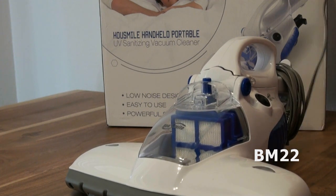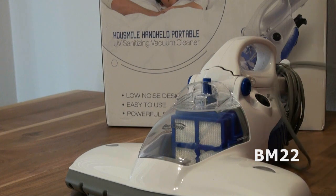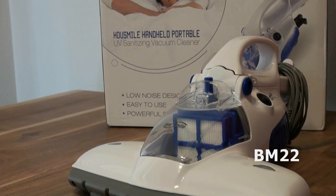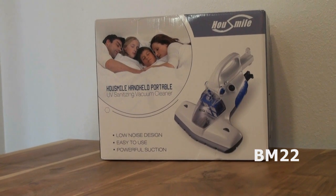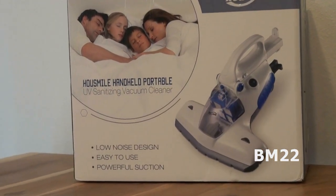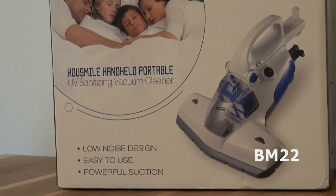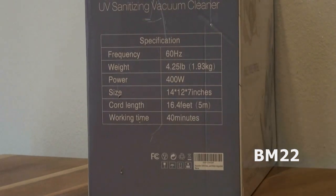Somewhere I read that this unit is also supposed to help kill bedbugs by high temperature — it says 130 degrees will also help kill the bedbugs. I'm not seeing it. It's cool to the touch. Is it possible the bulb itself, which you're not supposed to touch, is maybe hot? Or do they mean the heat coming off the motor after running this for a while? Even on the t-shirt where we set it down, it wasn't warm after all that time. So I'm not seeing that.